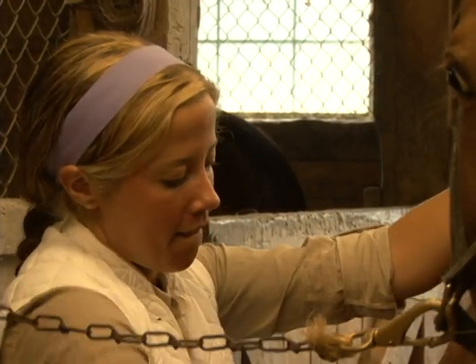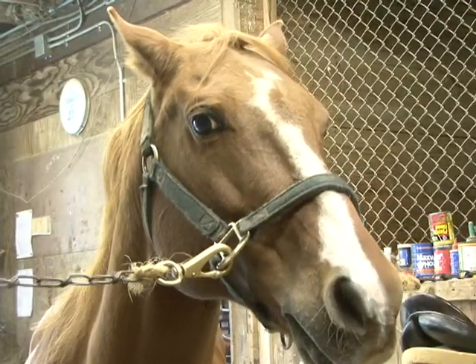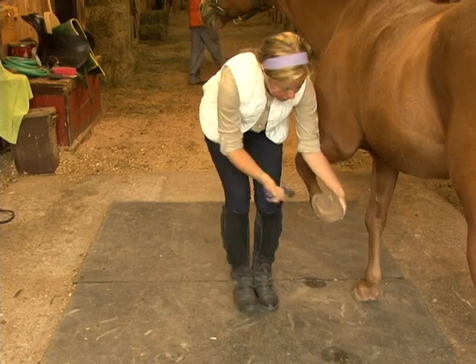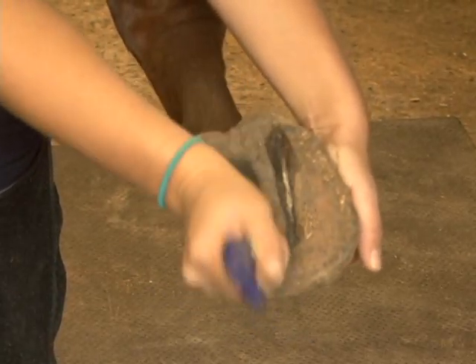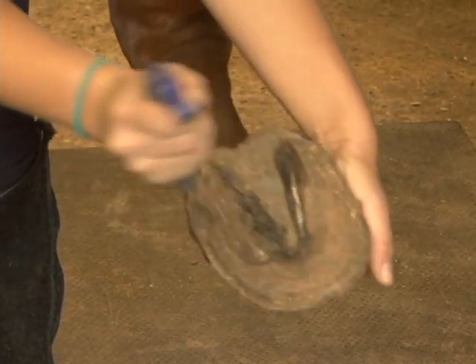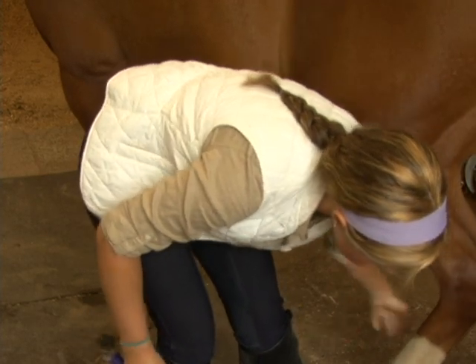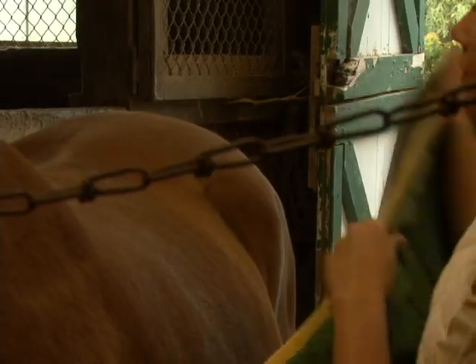She then picks the horse's hooves. It's especially important to pick hooves, because the hoof, although it looks very hard, is very sensitive on the inside. So a pebble or rock in there would actually cause the horse to go lame and limp, or seriously cause injuries if it was worked with rocks in there. Even hard mud can cause a problem.